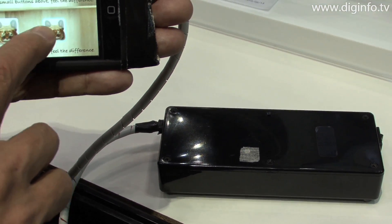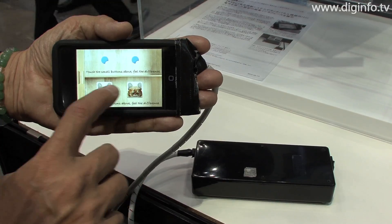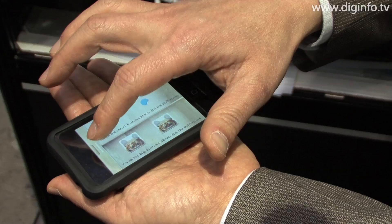The film used in the system can also be affixed to curved surfaces. For example, they can be stuck on both sides of a mobile phone to give sensations to the user's palm as well as their fingertips.